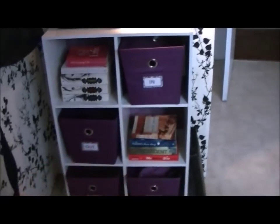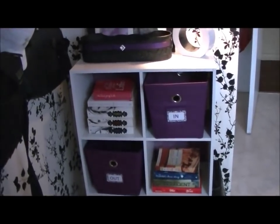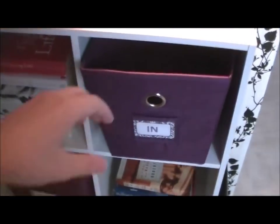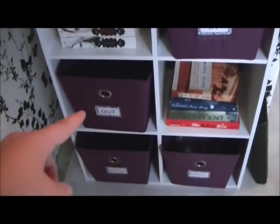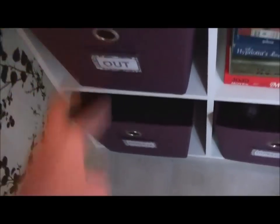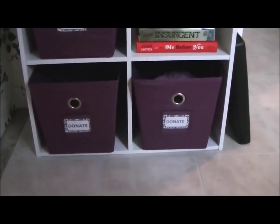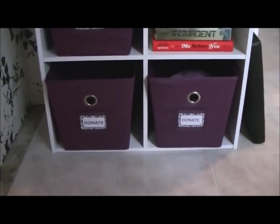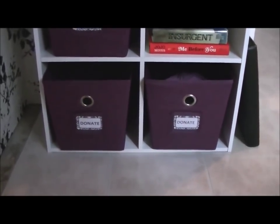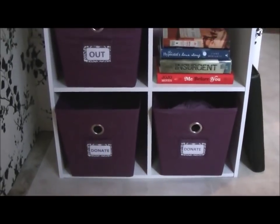My in/out system is awesome. I have a spot for 'in' — things I bring home that need a spot, like flowers or magazines I want to read. Then I have my 'out' basket for things I need to return to the store or gifts I need to give. And then I have these great donate bins. I do have systems in my kids' closets, but I was always tossing out my own things or riding around with them in my car forever.